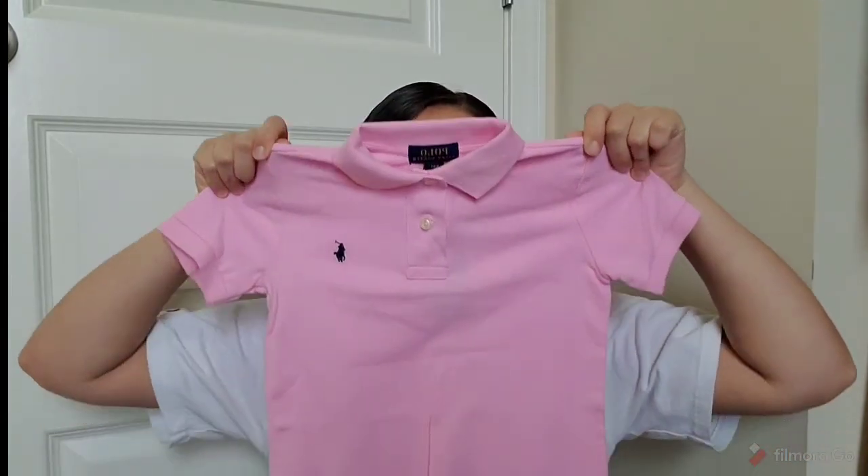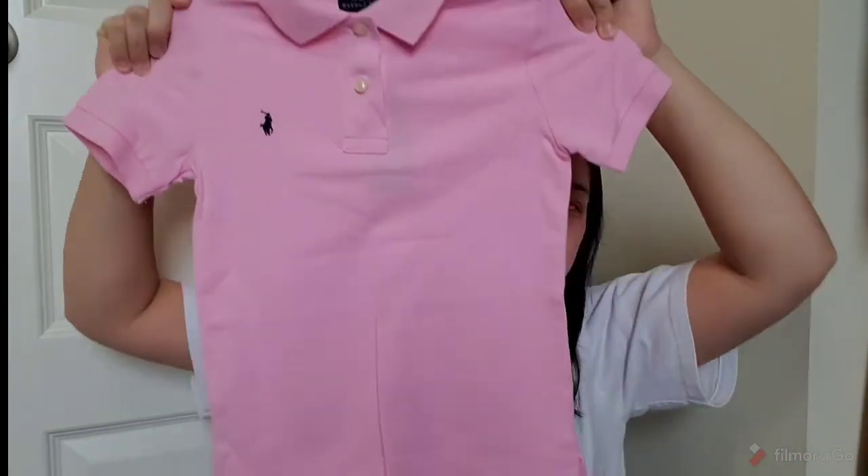And of course last but not least — my boys' shirts. I'm going to show you one because they're all literally the same thing, just different sizes. They're just these pink polo shirts. They're going to look so handsome. They're all team girl so I got all of them a pink shirt.